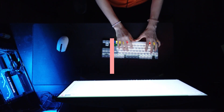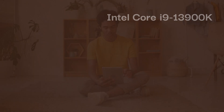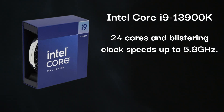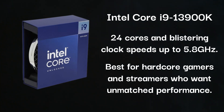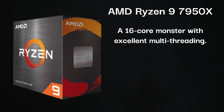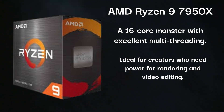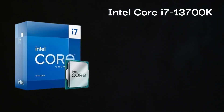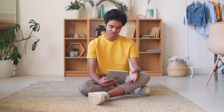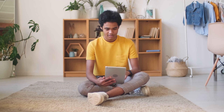Here are the top 3 CPUs that pair perfectly with the RTX 4090. The Intel Core i9-13900K offers 24 cores and blistering clock speeds up to 5.8 GHz — best for hardcore gamers and streamers who want unmatched performance. The AMD Ryzen 9 7950X is a 16-core monster with excellent multi-threading, ideal for creators who need power for rendering and video editing. The Intel Core i7-13700K is a budget-friendly choice with 16 cores, great for gaming without breaking the bank. Each of these CPUs ensures you'll get the most out of the 4090, whether you're chasing high FPS or crushing 4K workflows.